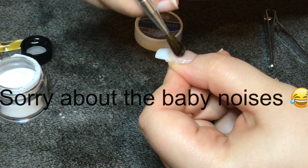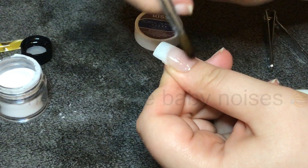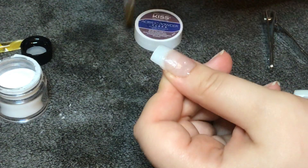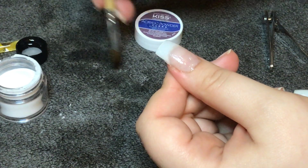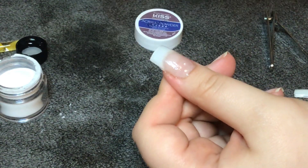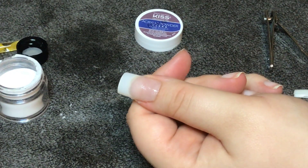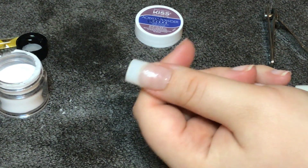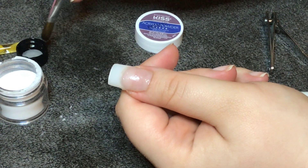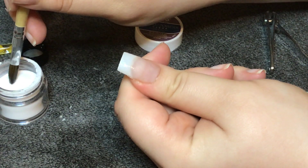Now I'm just going back in with a second layer. I only did the first layer very thin because I wasn't sure how the product was going to perform — it's the first time I've used it. So I'm now thickening up the layer of acrylic to make the wear and the bond on the acrylic nail a lot stronger.